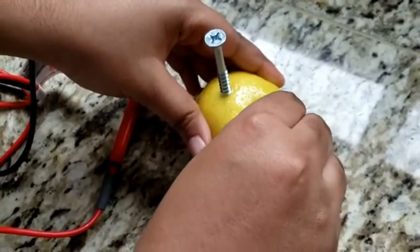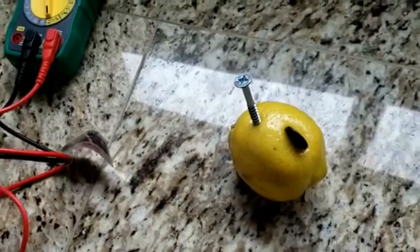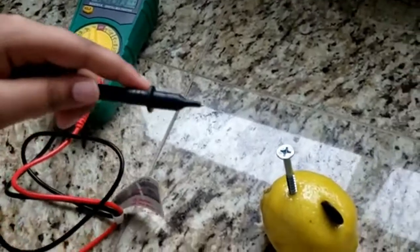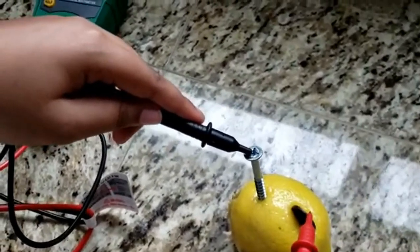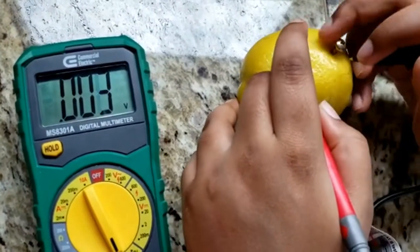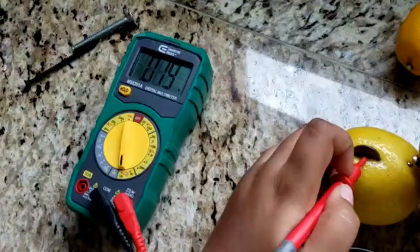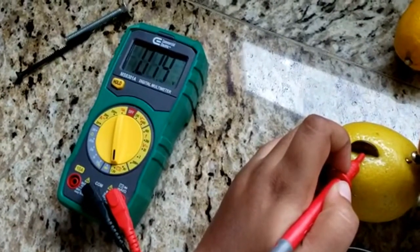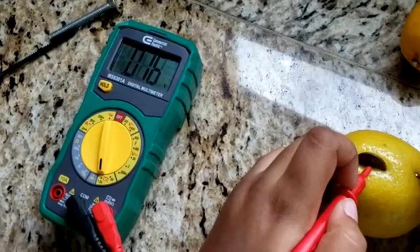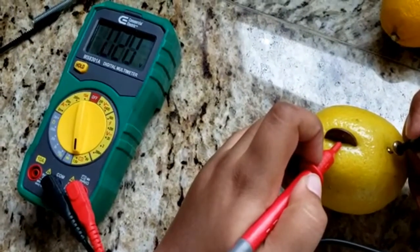You made a lemon battery — good job! Now let's read how many volts there are. Connect the voltmeter to each side. It is reading, so you'll see that there is some electricity inside of this lemon.